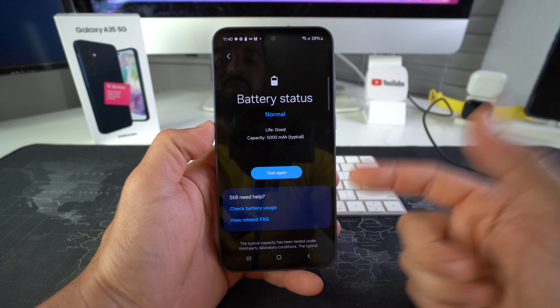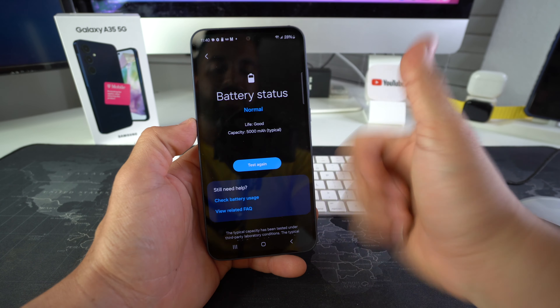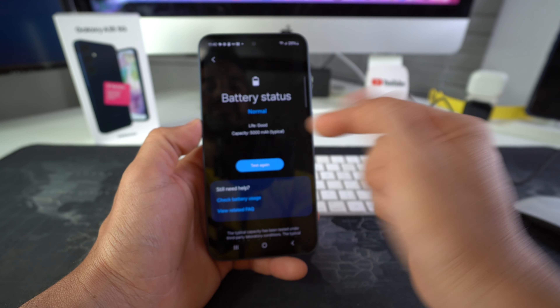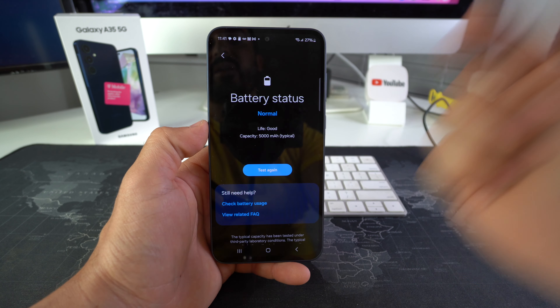It's going to automatically test it for you. As you can see, battery status: Normal. Normal is good — that means it's working fine. Life of the battery: good. Capacity of the battery: good. You can select Test Again and it will rerun the test.